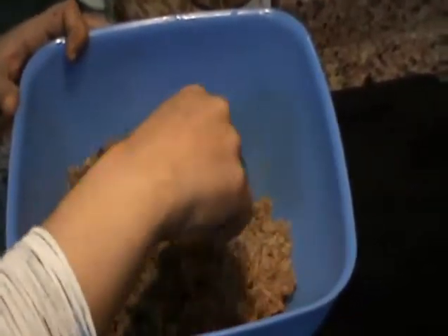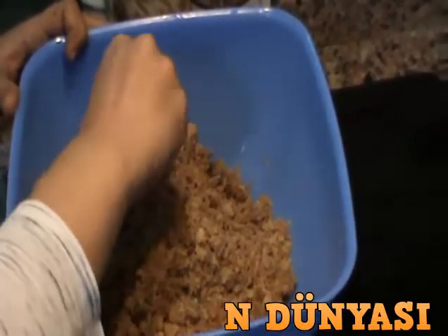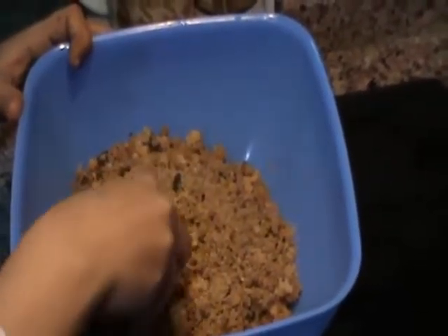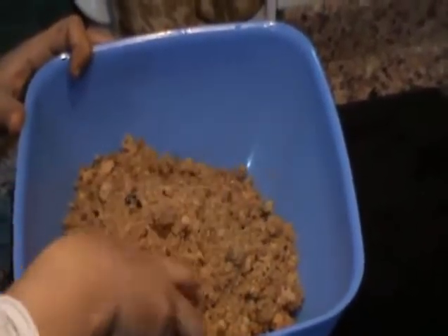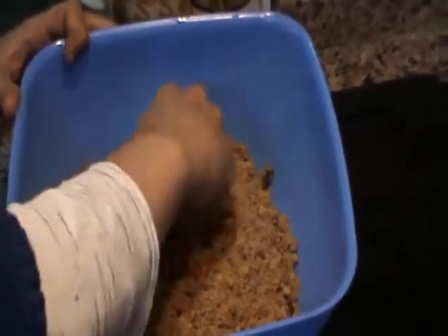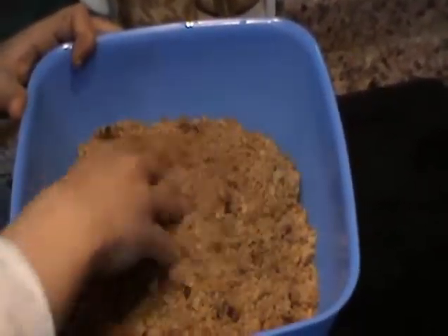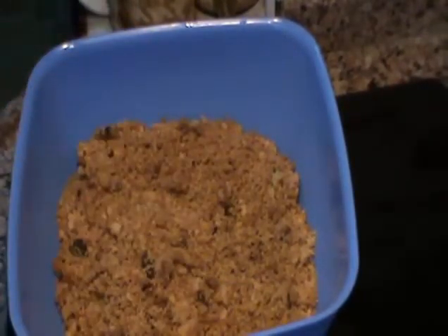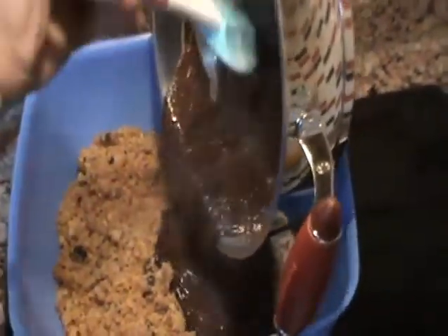Hatırlarsanız, cevizli tarçın ve havuçlu kekimden kalan parçalar bunlar. Ben iki tane yapmıştım, bir tanesini iş yerinde yemiştik. Evde kalan parçalardan da bu şekilde bir değerlendirme yapmaya karar verdim. Parçalara ayırdığım küçük küçük kekimin üzerine demin yaptığım ganajımı döküyorum arkadaşlar.